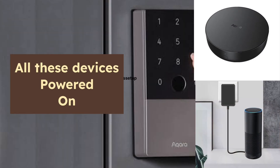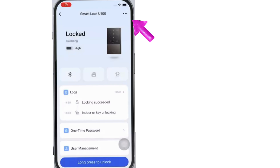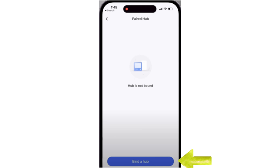Next, make sure all these devices are powered on and working. Now first, we will need to bind our Akara Smart Lock with the Hub. So open the Akara app and go to the settings by tapping on the three dots on the top right hand corner. Next, tap on Paired Hub option, followed by selecting Bind a Hub.